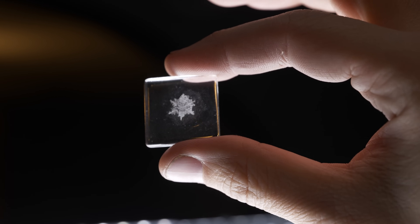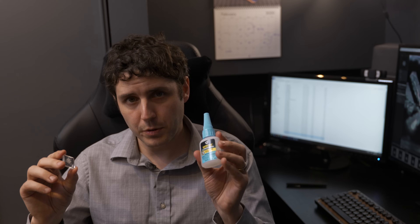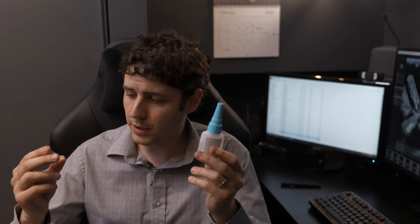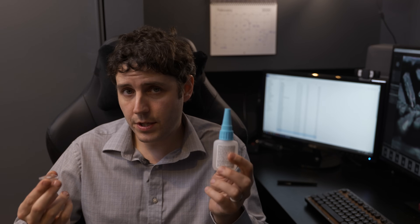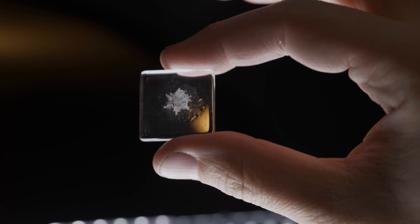One final project to consider with snowflakes is actually preserving them on microscope slides or small glass squares designed for beading. It's simpler than you might think — take superglue with cyanoacrylate as the active ingredient, which freezes at around minus 20 degrees Celsius, becoming a liquid you can place on top of the snowflake without melting it since it's still below the freezing point of water. Once it cures, you end up with a snowflake fossil that you can take inside and is preserved forever.